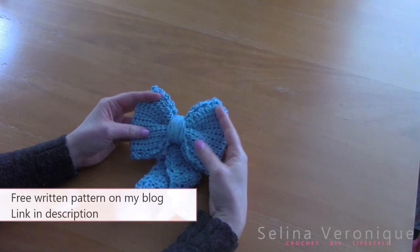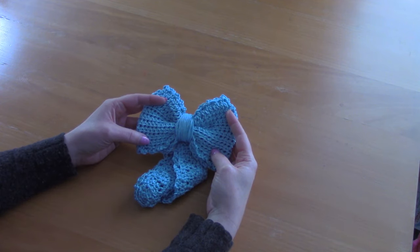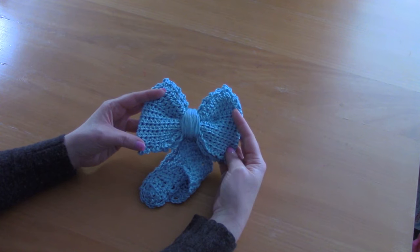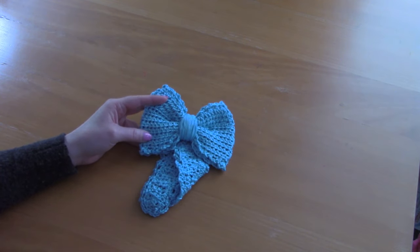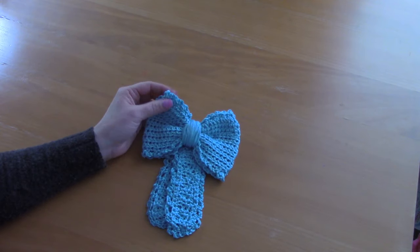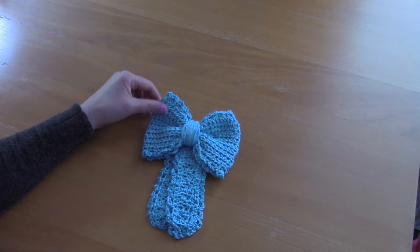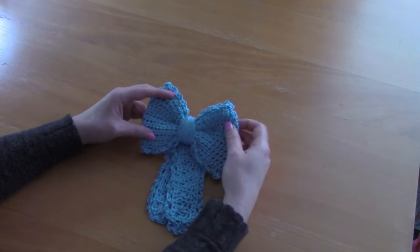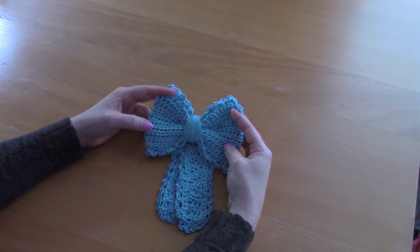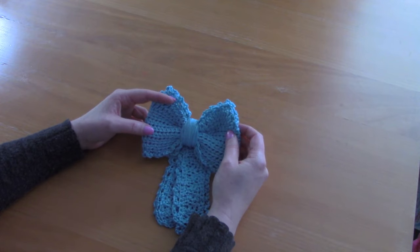The link will be in the description bar. I'll be using US terms with British terms in brackets. Don't forget to like, comment, and subscribe — that really helps my channel. If you want more feminine crochet content, don't forget to head over to Patreon. The link is in the description bar for the members-only app — so many people are joining and it's a really nice community.